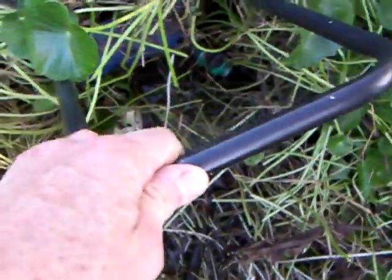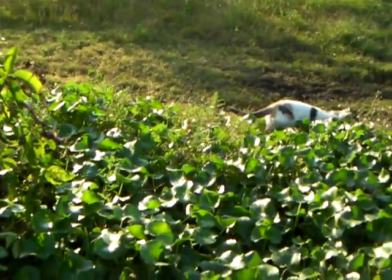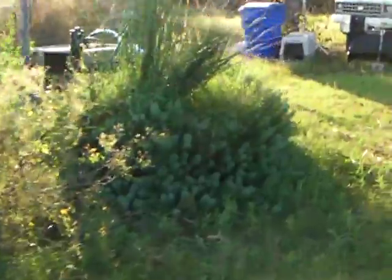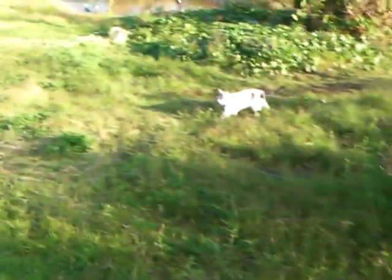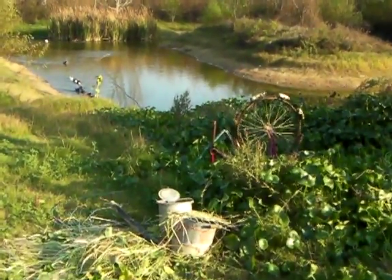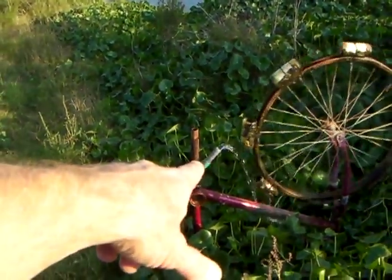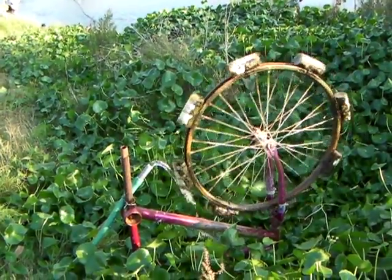Two ram pumps on the same driveline — I say same driveline, there's an inch-and-a-quarter pipe going all the way over into that trough, and it tees into the driveline that the other one's working off of. They're separated just enough, and I'm still not using all of my water, which I'm excited about. The overflow out of here goes over to this little water wheel, which is my indicator to make sure the ram pumps aren't over-using the water, so I still have overflow coming off the system.